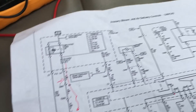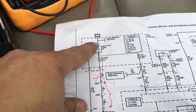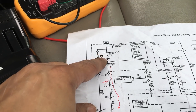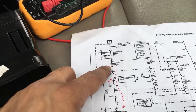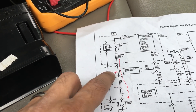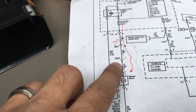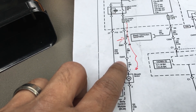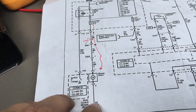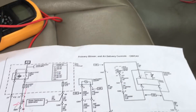The power goes from the ignition relay — as I'll show you under the hood — through the fuse, and then through a couple of connections to the motor. The power wire is brown and the ground is orange.